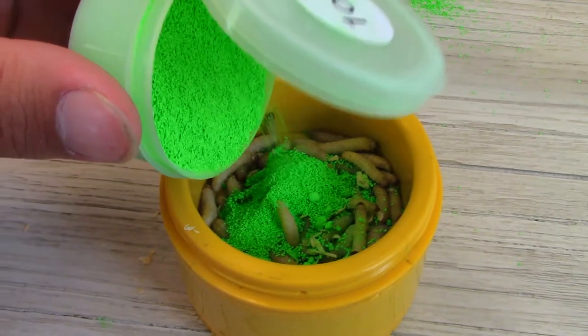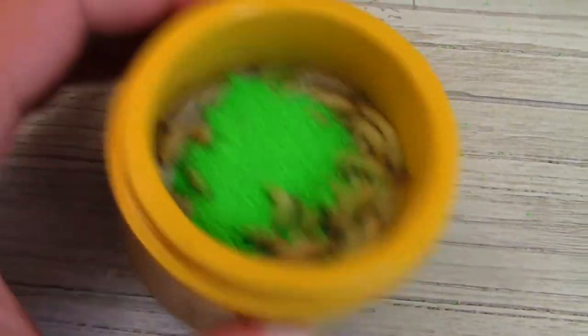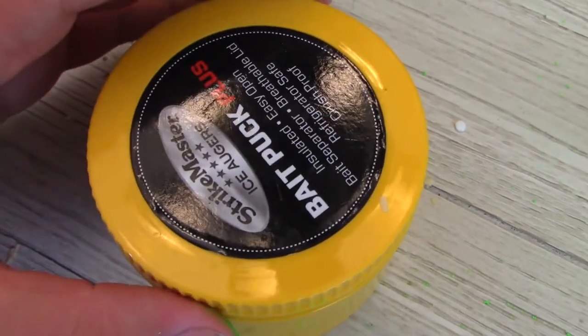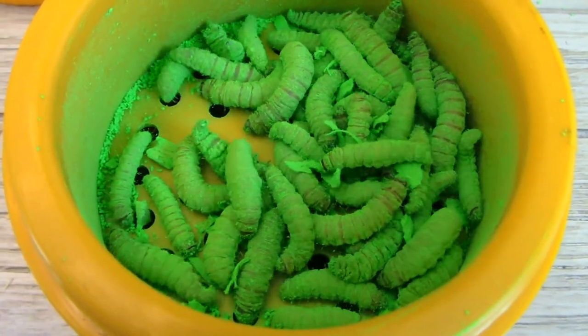Once you have your wax worms in your container, pour about a teaspoon to a tablespoon on top of them and coat them thoroughly in the powder. For best results, leave the wax worms sit overnight in the powder, or 24 hours for even better results. When you've left them in the powder long enough, some of the mixture will have absorbed into the wax worms, making them a little more enticing.